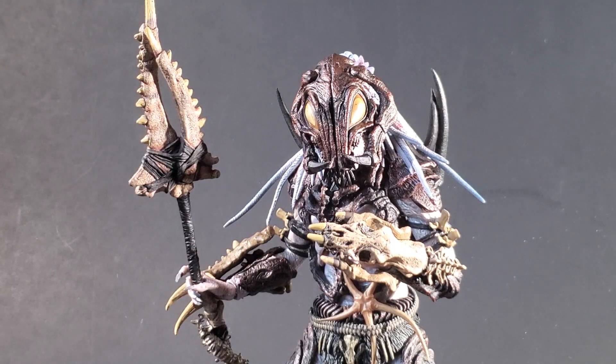Today on Outside the Box Reviews, we're heading back to the jungle to take a look at the NECA Predator Series 100th Predator, the Alpha Predator.